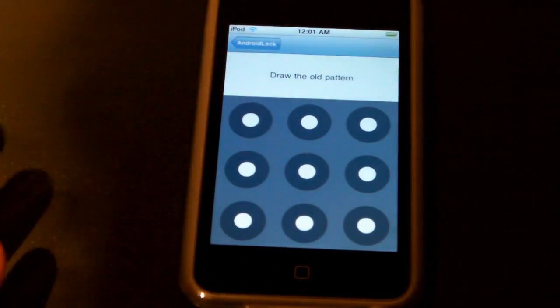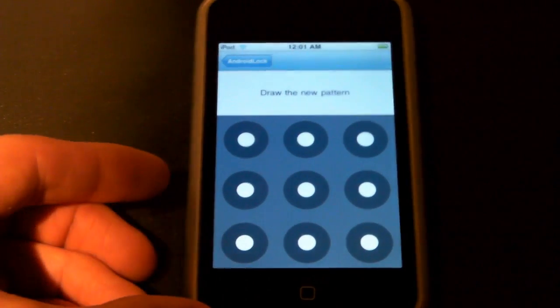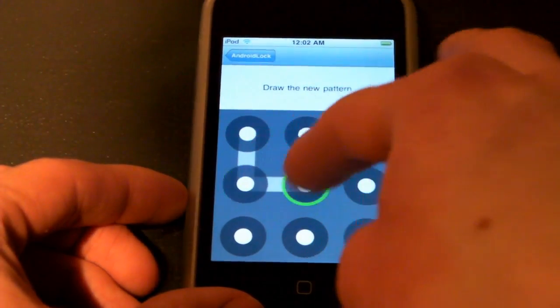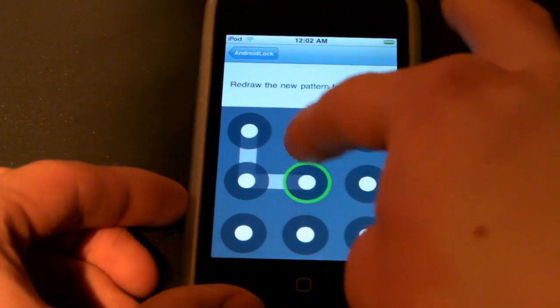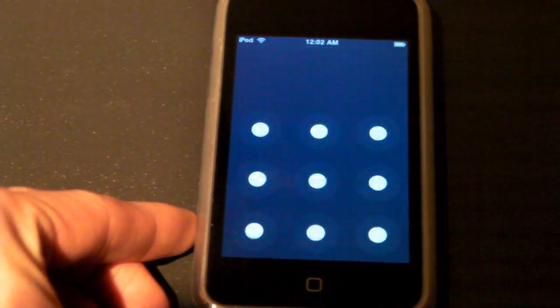To change the pattern, first you've got to draw your old pattern, just like you would to change your keypad. I'll show you mine. Okay, now let's do a new one — you can do pretty much anything you want, although I think it's limited to about nine points. Let me just draw it again, and there we go. If we back out and lock it, I'm going to try the new pattern — and there we go.